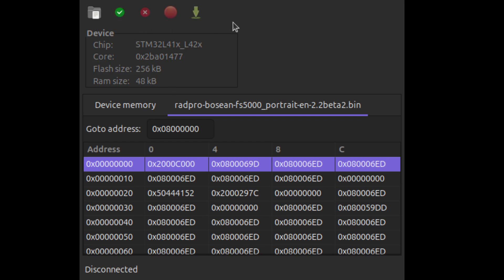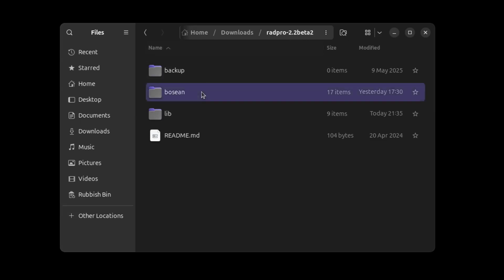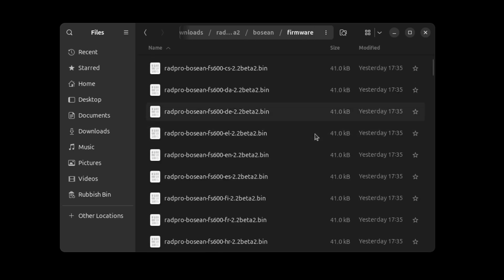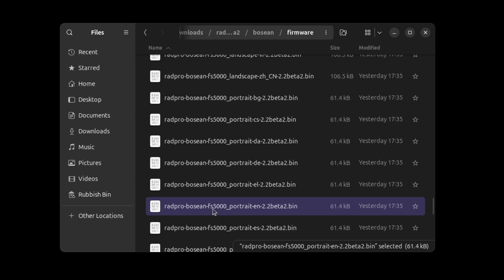If you want, you can back that up in case you don't like Rad Pro. Then once ready, select a file — go to Open, and from the Rad Pro release you downloaded go to the Bosston folder, then firmware. From here, select the firmware file you want. I went with FS5000 — this needs to be correct — then portrait mode, English.